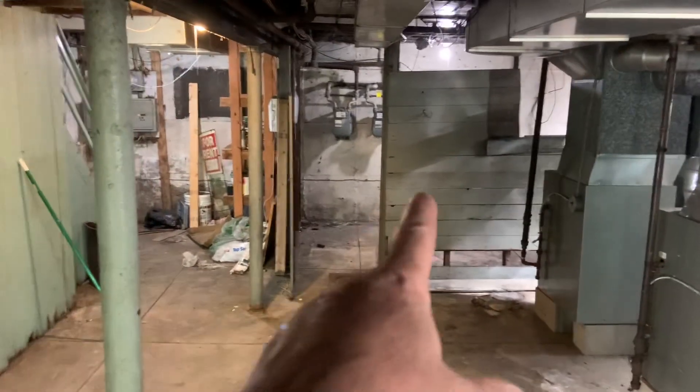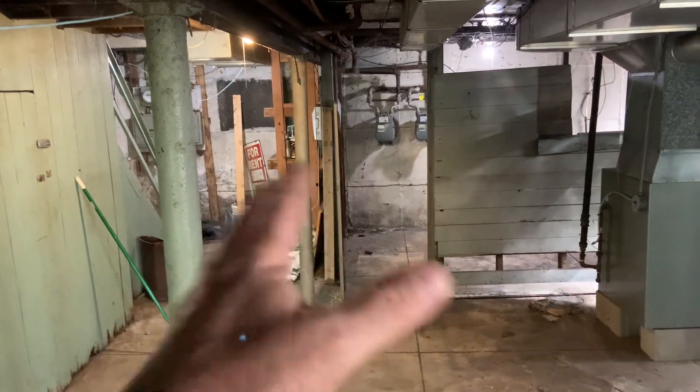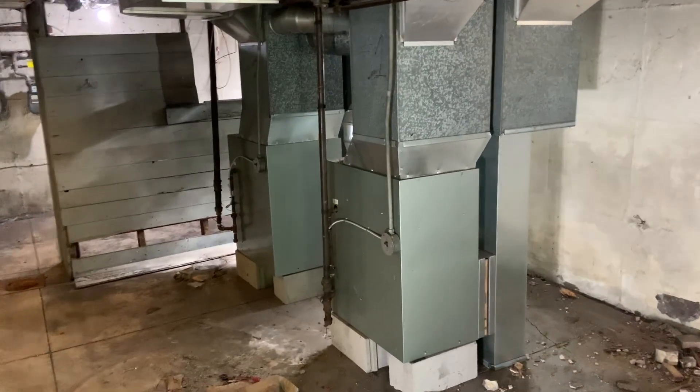And then this wall here — we're going to remove this wall and all this storage here. We're just going to open all this up, so the basement will just be one big open area. There'll just be two furnaces sitting here.